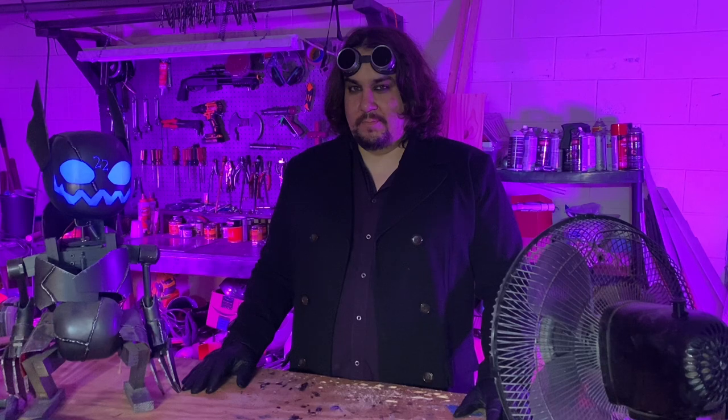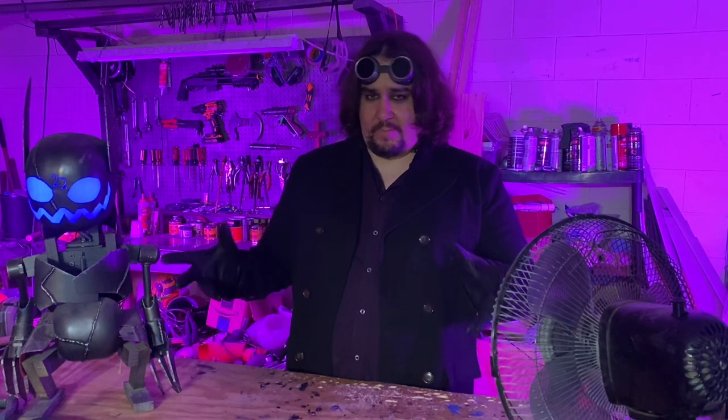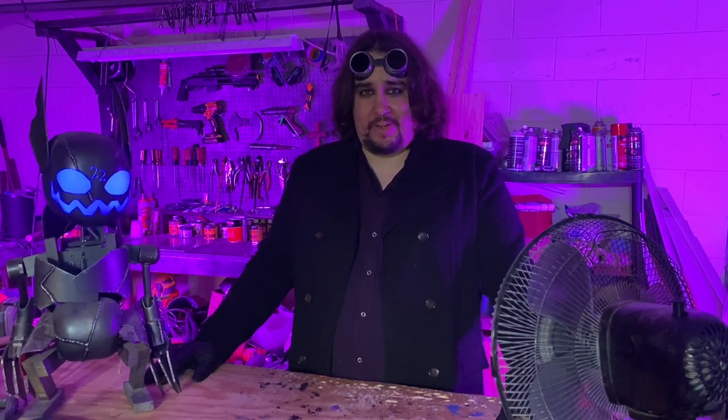New year, new me. Just kidding, I'll never change — my exes say that I'm incapable. As you saw by the title of the video, tonight I'm going to be showing you how I make a foam battle axe. Who doesn't love axes? Designed for devastating decapitation and dismemberment.